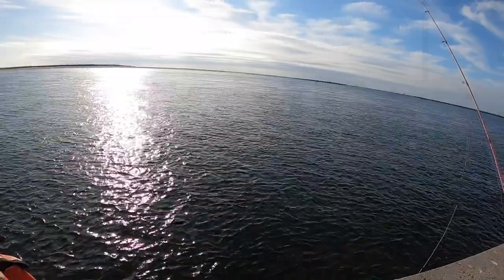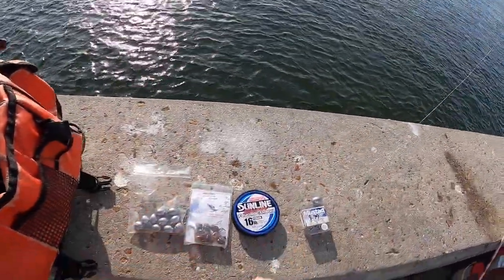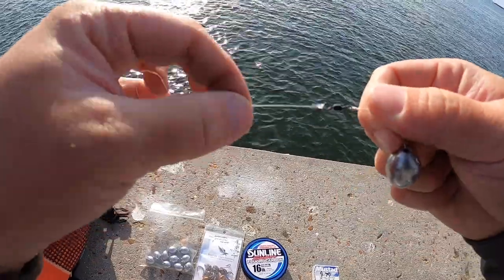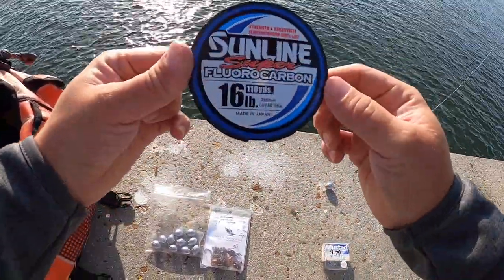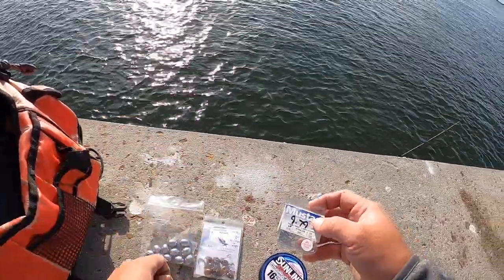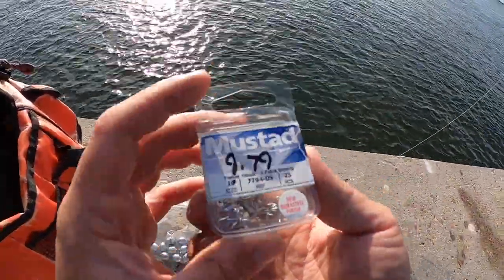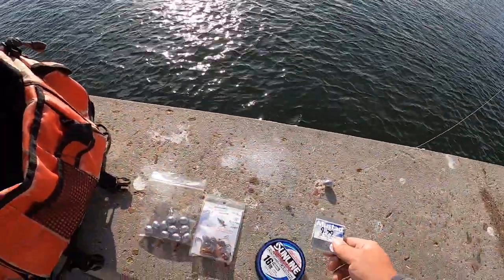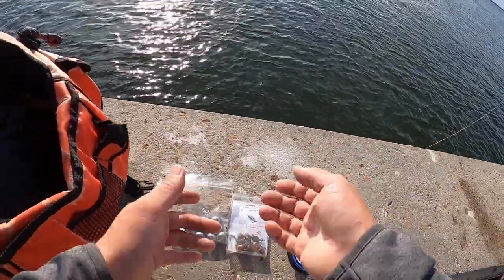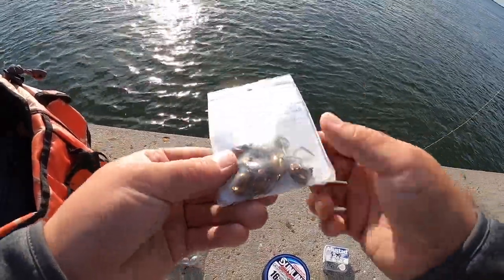We're out here in Perdido Pass, Alabama, along the seawall, just trying to do some sheep's head fishing — it's that time of year. Using a pretty simple rig — a Carolina rig. We got a one-ounce egg sinker swivel, and I'm using 16-pound Sunline Fluorocarbon going to a number 10, 3X-strong Mustad treble hook. I like using these treble hooks for sheep's head. All you need to fish here is a saltwater fishing license. If you're going after mangrove snapper, you also need the reef fish endorsement if you plan on keeping them. I also have some sheep's head jigs — just a swing jig — which we might end up using as well.